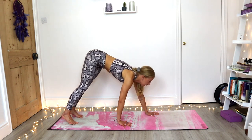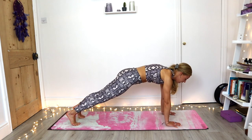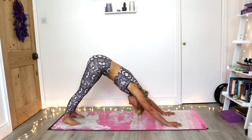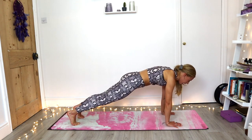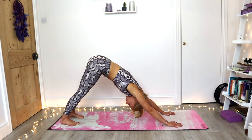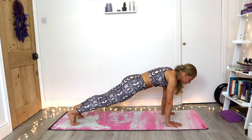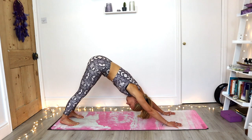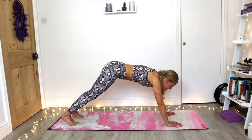Walking the hands out, shoulders coming over the wrists — high plank. Nice and strong here. Inhale. Exhale, keep the hands and feet where they are and just press the hips back and up, finding downward facing dog. Inhale, flip shoulders back over the wrists — high plank. Exhale, downward facing dog. Inhale to plank. Exhale, downward facing dog. Inhale to plank. Exhale, downward facing dog.